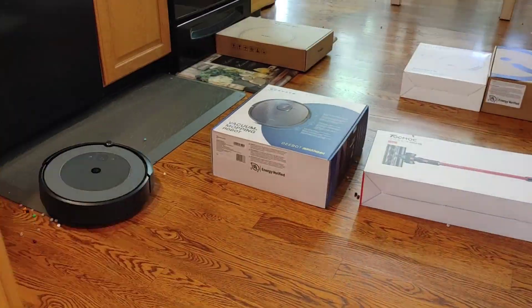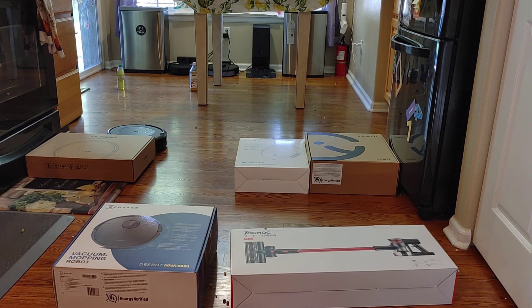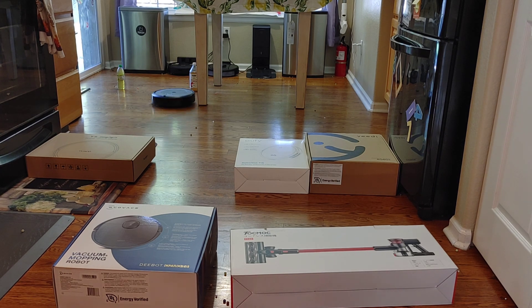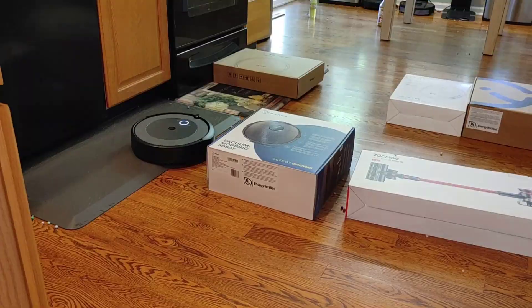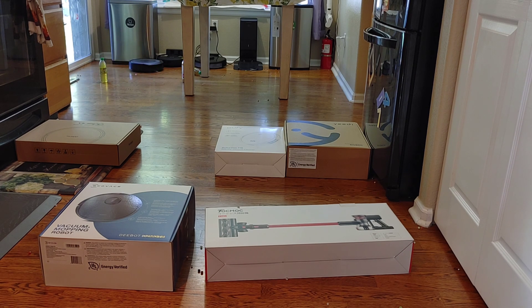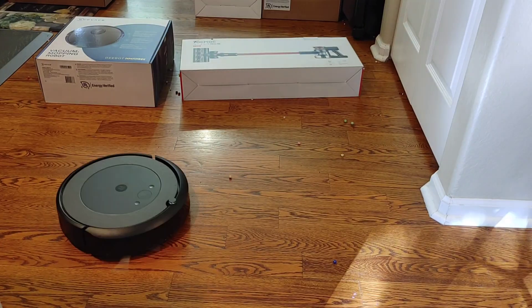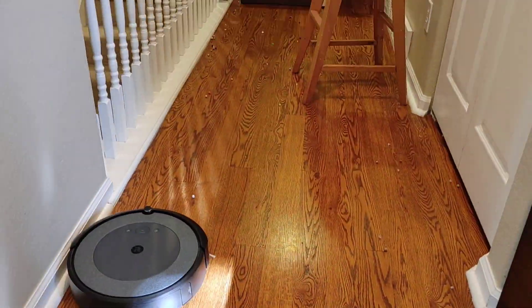Remember that time your dog left a surprise and your robot vacuum painted the floors with it? Not a pretty sight. Now let's talk about durability. I haven't personally tested the i3's durability, but from what I've studied, the i7 and S9 are very durable vacuums that last a long time. The Roomba community reports older models like the 900, 800, and 700 series lasting about 5 to 10 years. The batteries are easily replaceable with a couple of screws, so just maintain them — change the extractor bars and filters when needed.